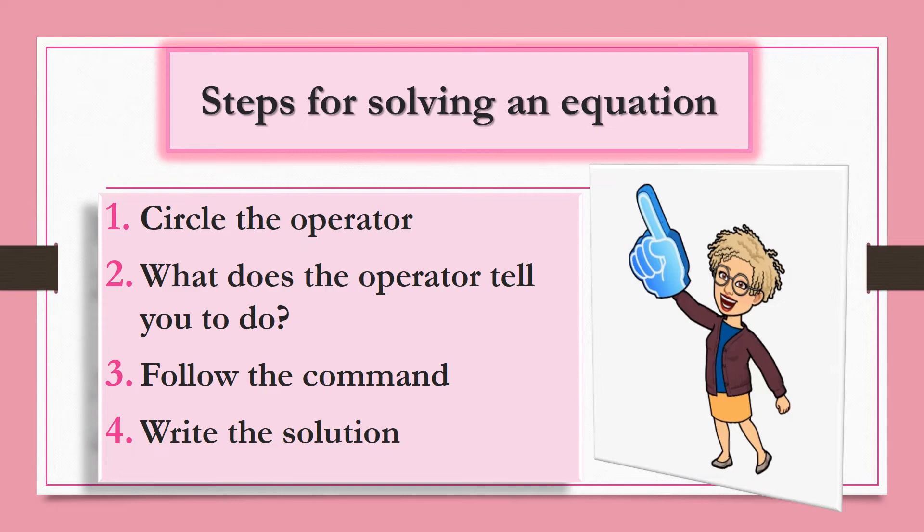Here are the steps for solving an equation. First, circle the operator. Second, what does the operator tell you to do? Third, follow the command. And fourth, write the solution. Is your memory bank open? Here we go.